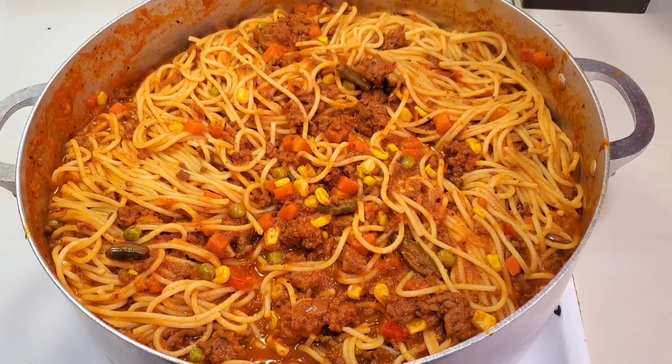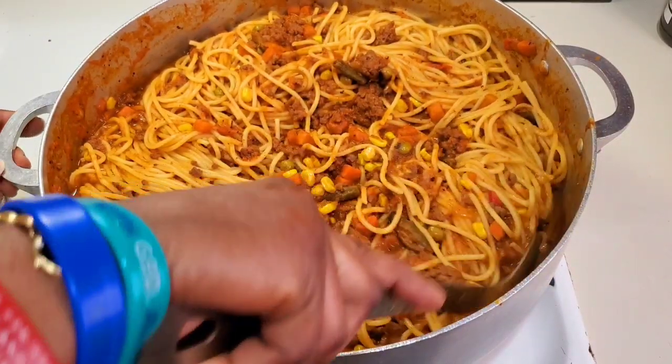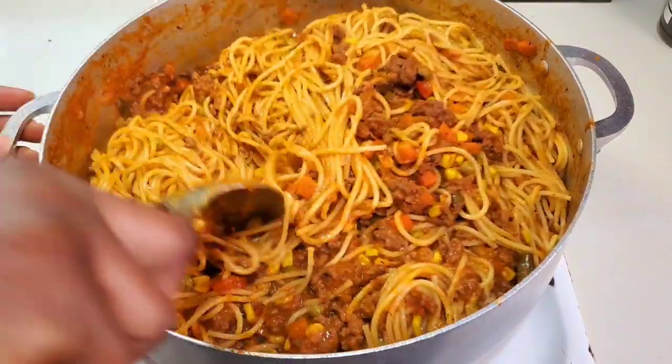After letting it sit for five minutes, the pasta has settled beautifully into the sauce. Now I'm going to dish it out for you.